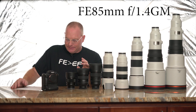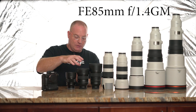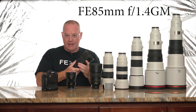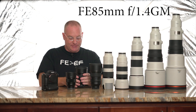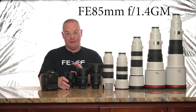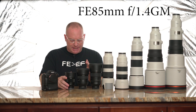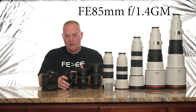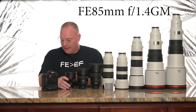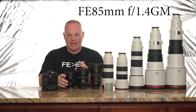The 85 G Master has a linear AF motor, a focus hold button, and a de-click aperture ring — great for video shooters who want completely fluid, slow aperture changes. For video work, I would not recommend the 85mm f/1.8 G — its autofocus is herky-jerky for video, though killer for stills. The G Master also has really good weather resistance sealing. Filter size is 77mm versus 67mm on the f/1.8. The f/1.8 is $599 and the G Master is $1,798.